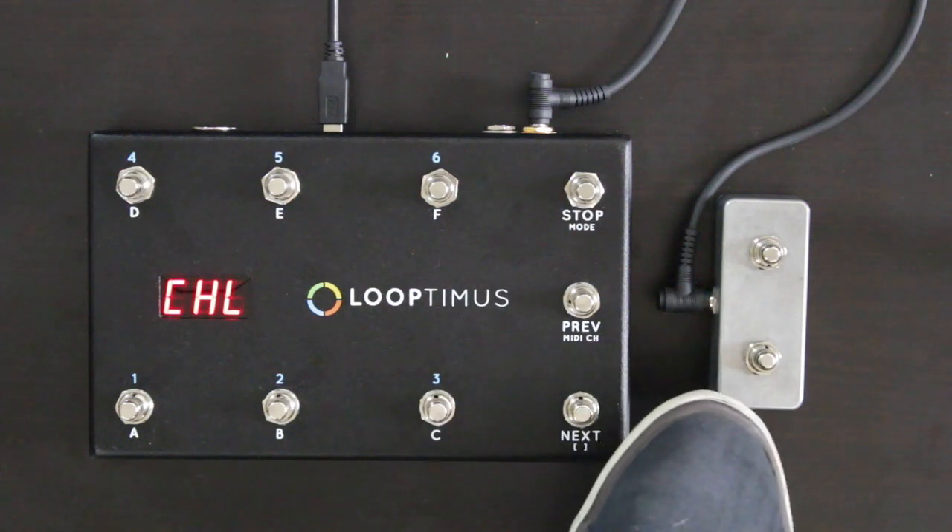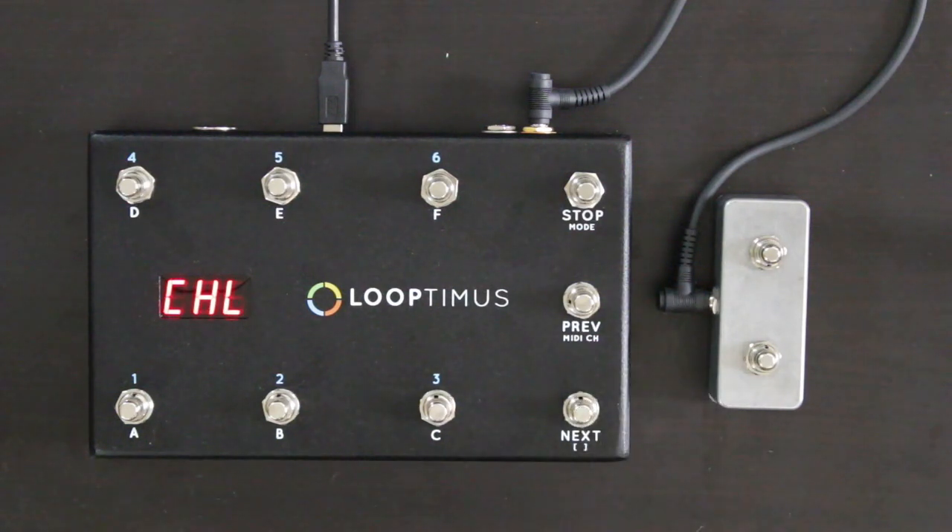In channel mode, the expander switch lets you quickly change between MIDI channels.